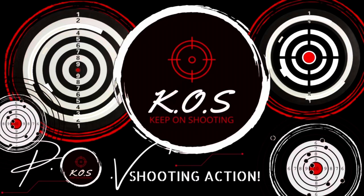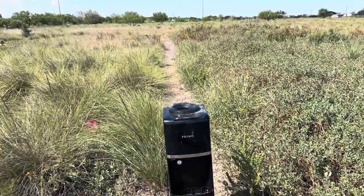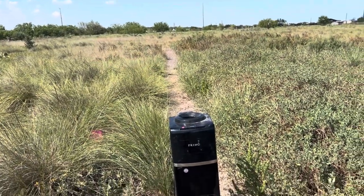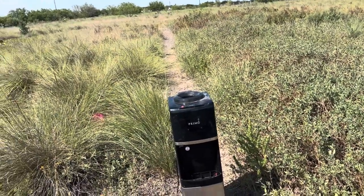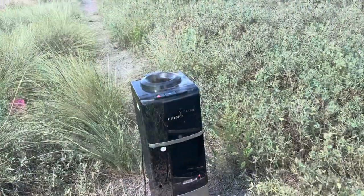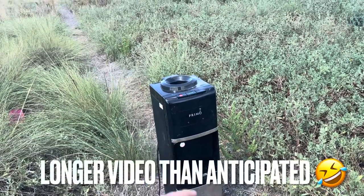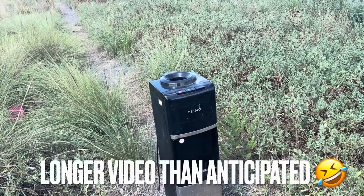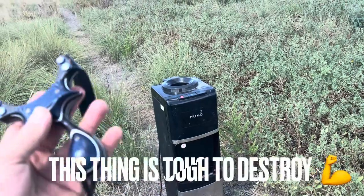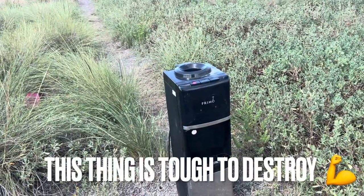You're watching KOS, Keep on Shooting. Hello guys and welcome back to the channel — KOS, Keep on Shooting — as always a pleasure to have you here. This video will be to see what kind of damage we can do to this water dispenser, so a destruction video basically. I know you guys like those.